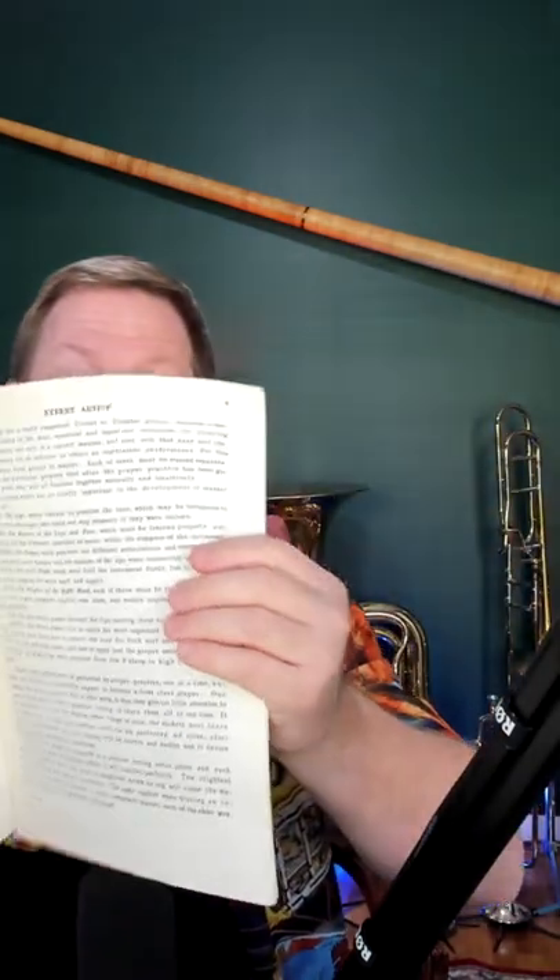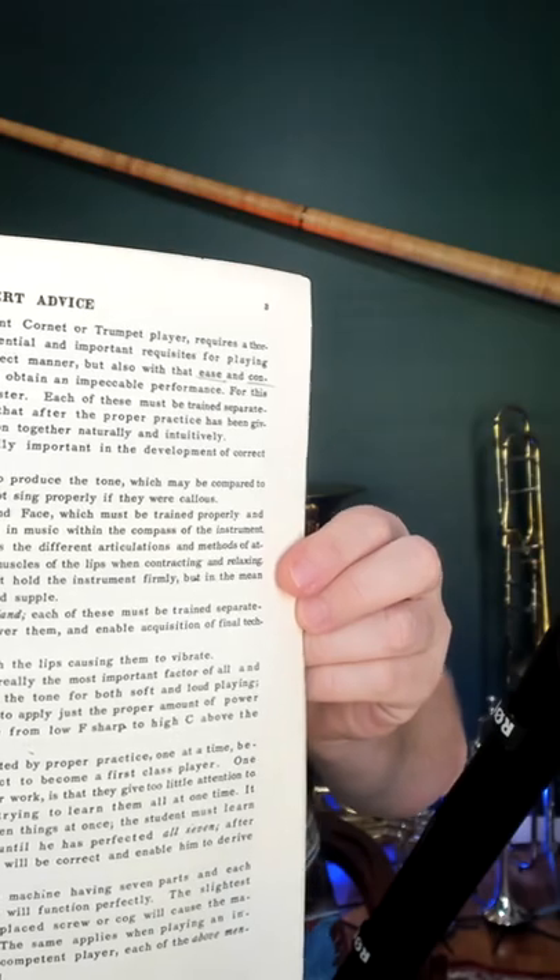The book is significant because the seven items listed in it match the seven items found in Claude Gordon's Systematic Approach book. It's no accident, because Claude Gordon studied 10 years with Herbert L. Clarke. I studied 10 years with Claude Gordon, and the ideas and way of practicing taught by these two men changed the world of brass playing.